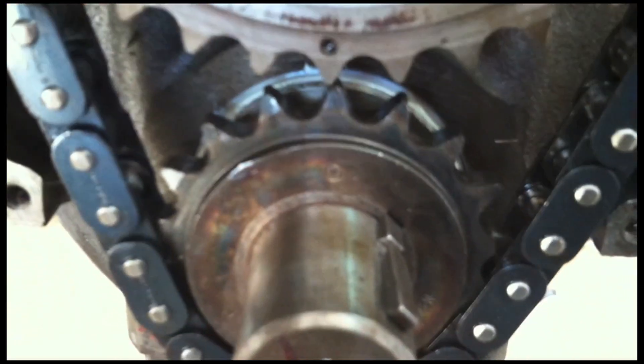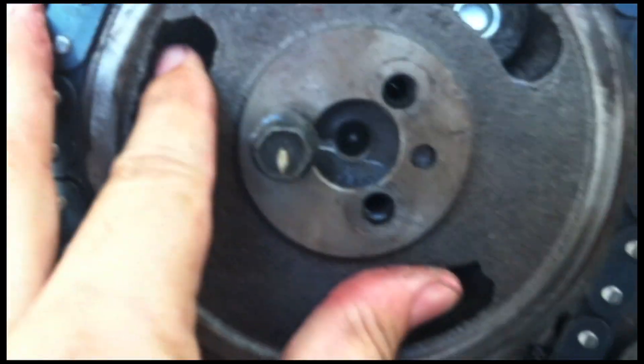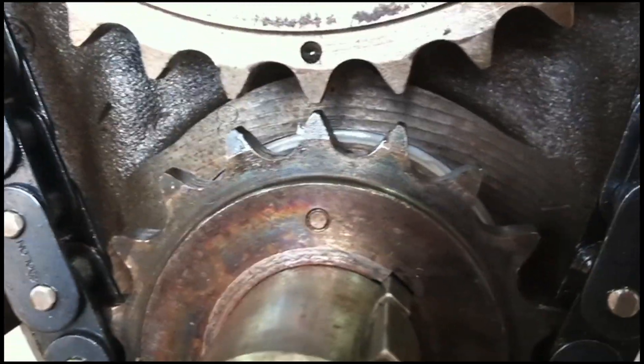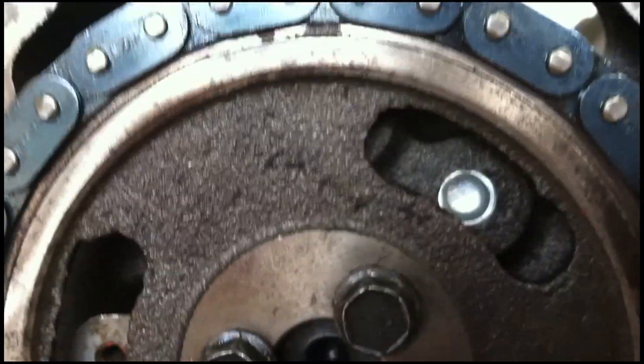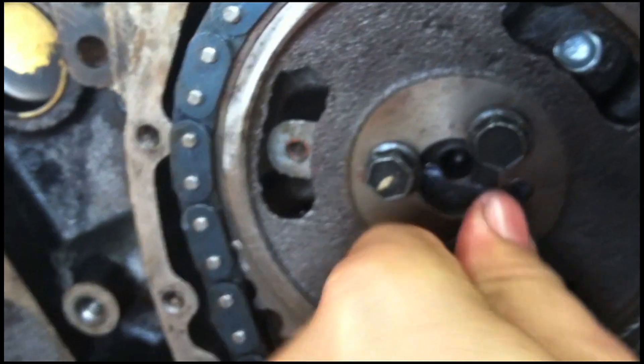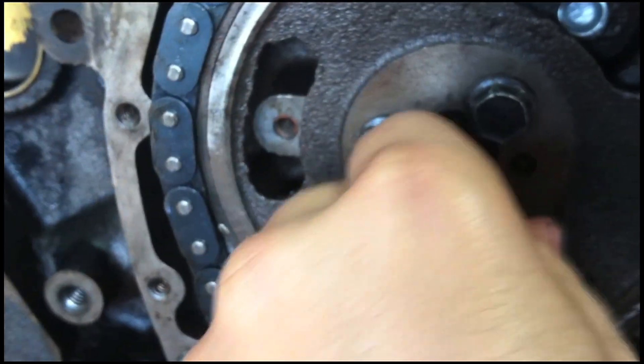We've taken our cam gear off and hung our chain on it. We've already lined up our dimples - we want to make sure we have this chain on the right tooth count so these dimples stay lined up with the cam gear and the crank gear. We're going to hang it on and tighten up our bolts. We just want to double check our alignment - our teeth are lined up, our dimples are lined up on our crank gear and our cam gear on our timing chain set. We'll use a little drop of Loctite on our cam gear bolts, get these threaded in, zip it down with the gun, and you're good to go.